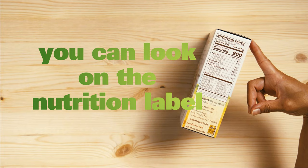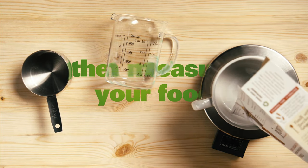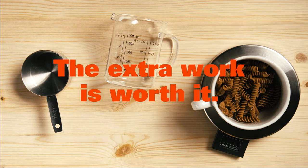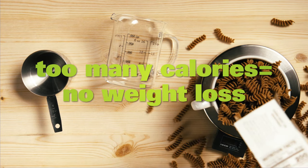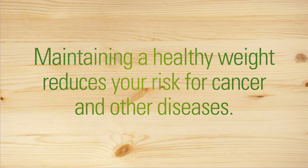Or you can look on the nutrition label and then measure your food. The extra work is worth it. Consuming too many calories makes it almost impossible to lose weight. Maintaining a healthy weight reduces your risk for cancer and other diseases.